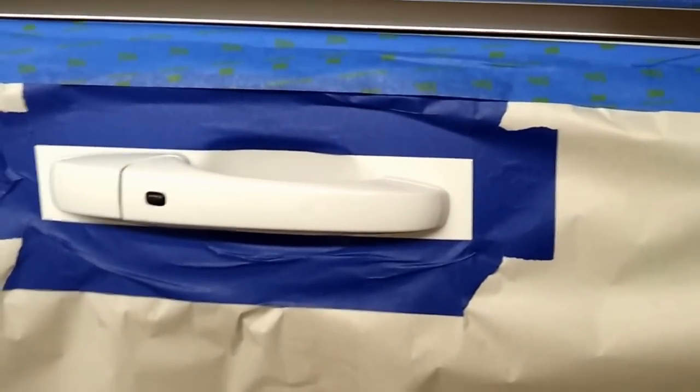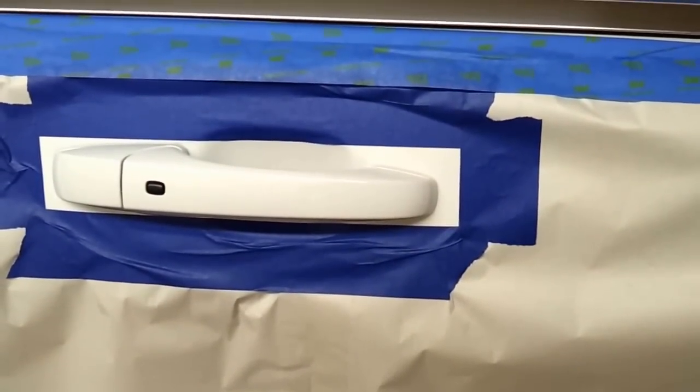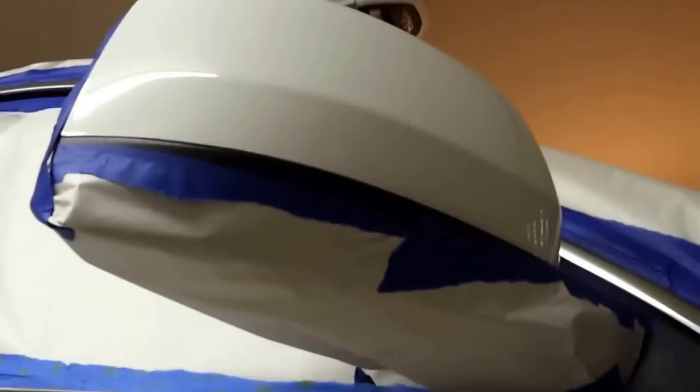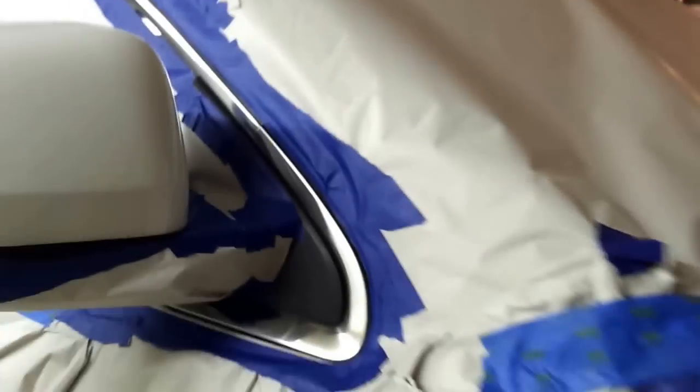Then I came back through and put regular masking tape over it. This is Plasti Dip, so you don't have to do anything crazy. You just put a square and peel off what you don't need. Around here, I went ahead and taped all the way around the bottom just so I didn't get it in a lot of the cracks and stuff.